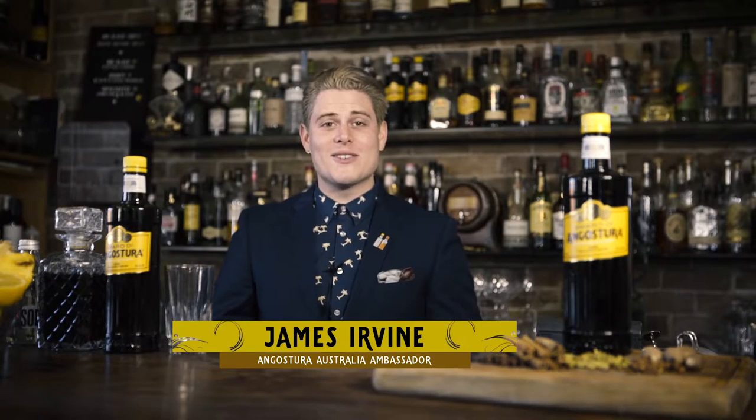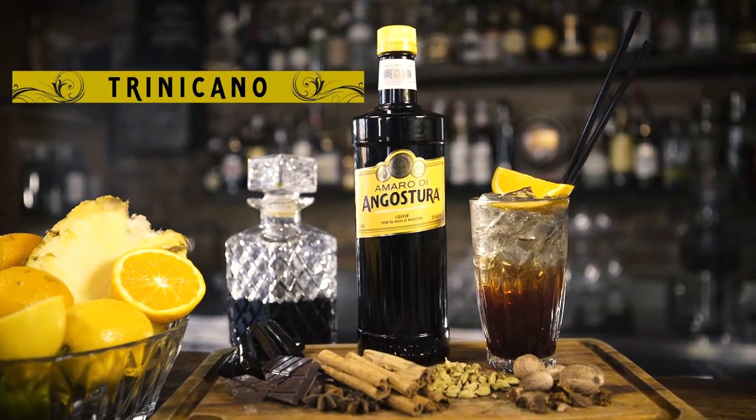Hi, I'm James Irvine from the House of Angostura Australia, and today I'm here to show you how to make our new iconic cocktail, the Trinicano.